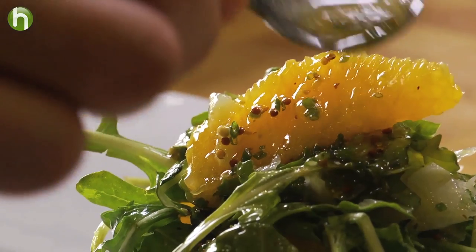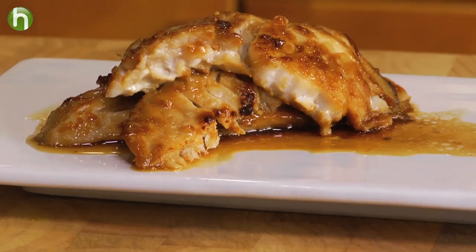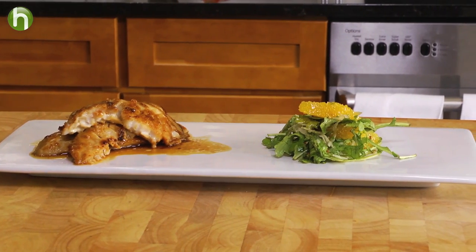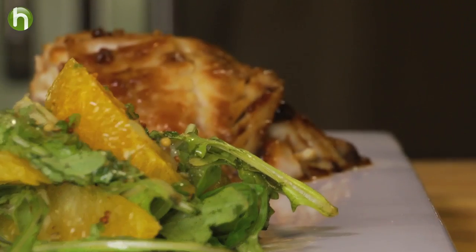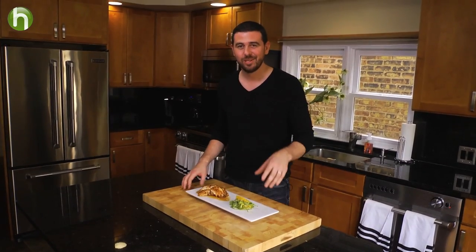Boom, we're finished! Five minutes worth of prep, eight minutes worth of cooking, and you get to hang out for 30 minutes — and you've got a delicious meal. This is such a fantastic dish loaded with flavor. The miso marinade is awesome. The salad is nice and light, complemented absolutely perfectly. We'll see you next time.